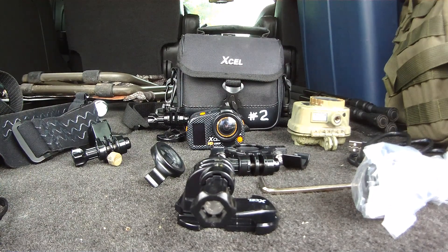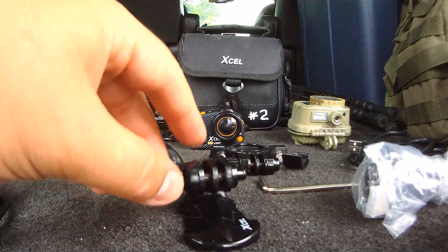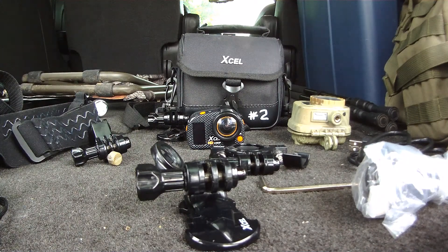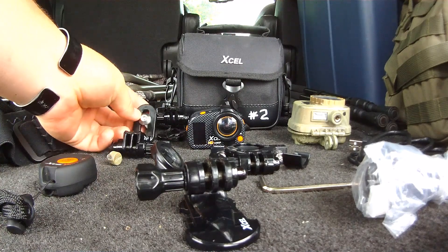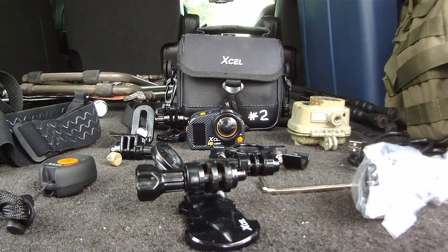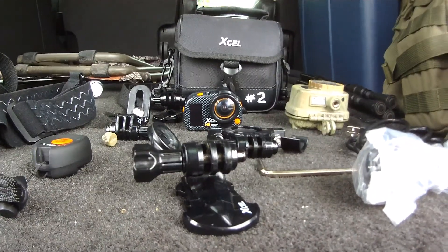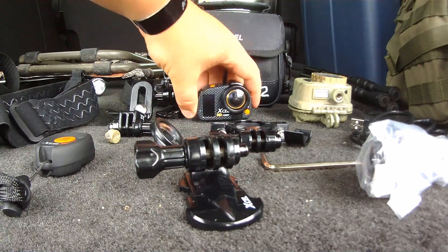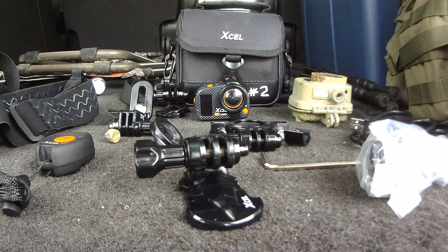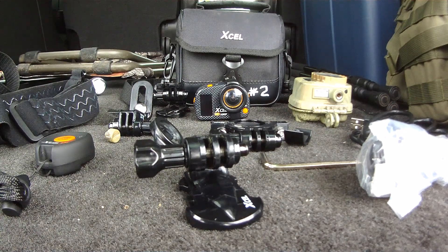I hope this video gives you a good outlook on what the Spy Point XL 1080p has to offer — it's a very good camera. I currently have two and plan to get more. I like filming from two different angles when I have the opportunity. Subscribe, be part of my Mo crew, and be sure to enjoy the outdoors.